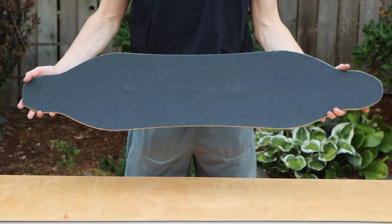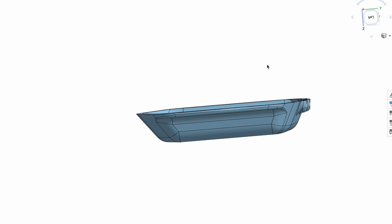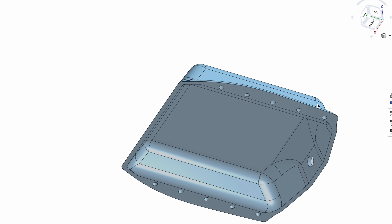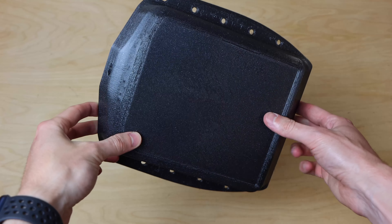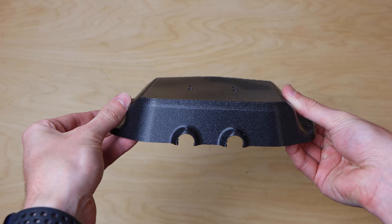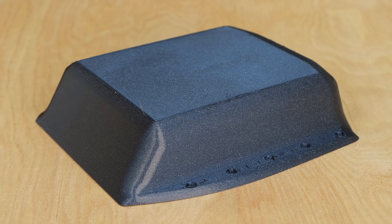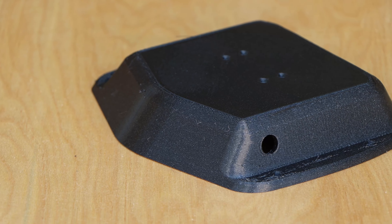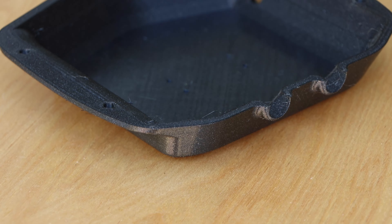A brand new deck will require sanding before grip tape is applied. The enclosures I'm using for this build are custom 3D printed ones that I drew up in CAD. They are 5 millimeters thick and were printed from black PETG on my Prusa. Both enclosures are specifically designed to fit the contour of the Vanguard deck and match the aesthetic of the boosted board enclosures. The front enclosure is larger and holds the battery; the rear is smaller and holds the ESC.